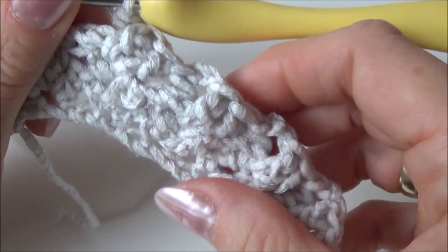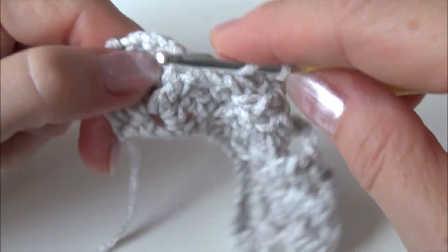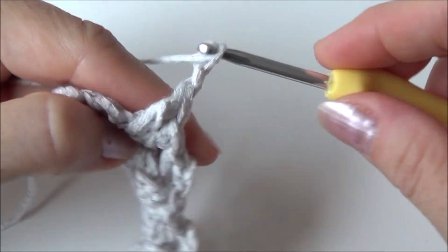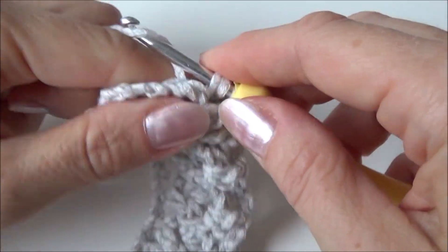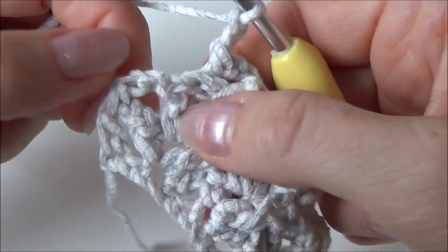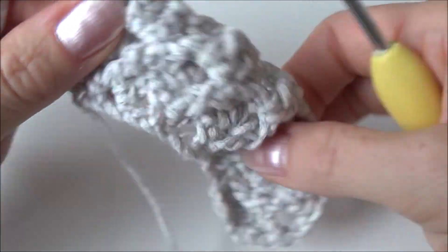You can see how the back post single crochets are pushing stitches to the front, creating that nice 3D stitch. At the end of the row, chain two and make a double crochet at the top of the chain-two from your previous row, which keeps your edges nice and straight.